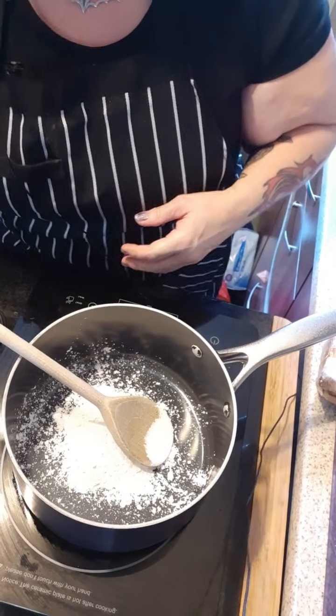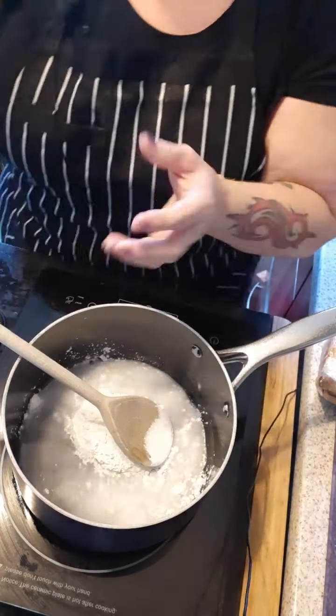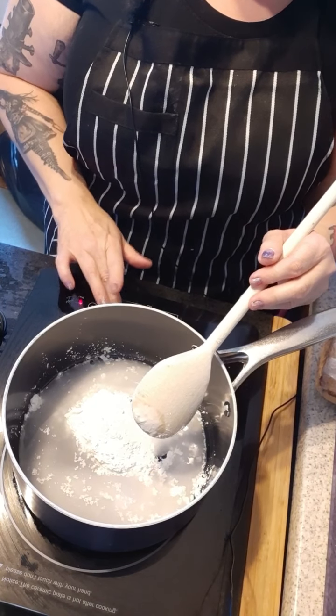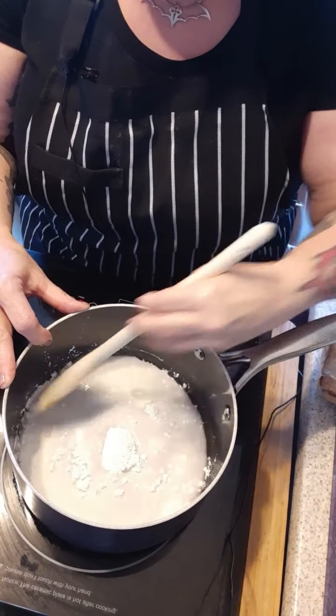To that I add 100 ml of cold water plus a tablespoon. Turn it right down. You just want to mix that in to get rid of the lumps really.